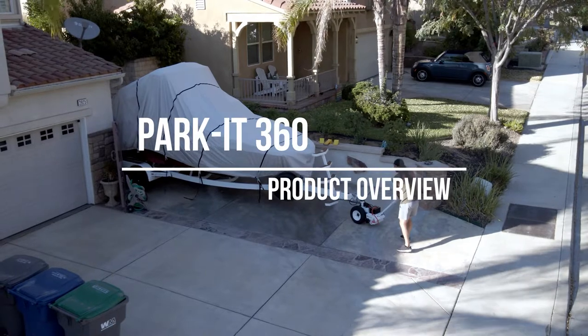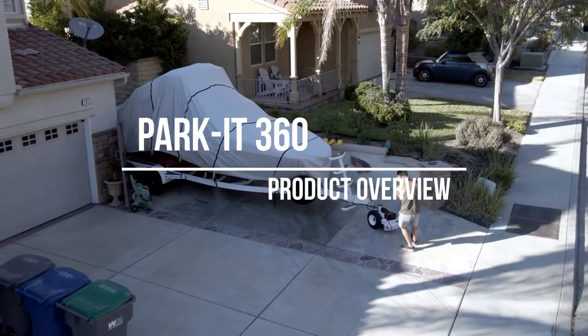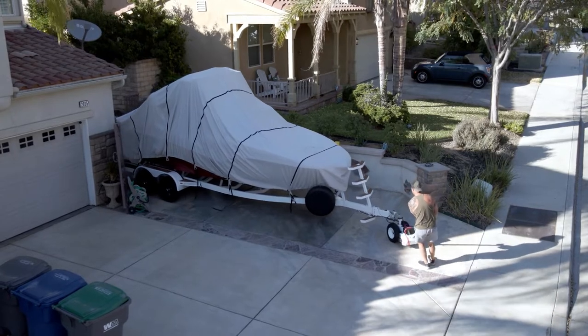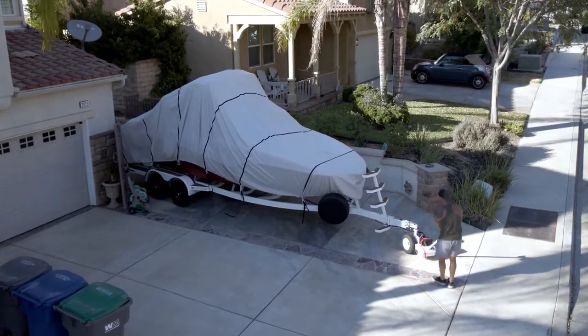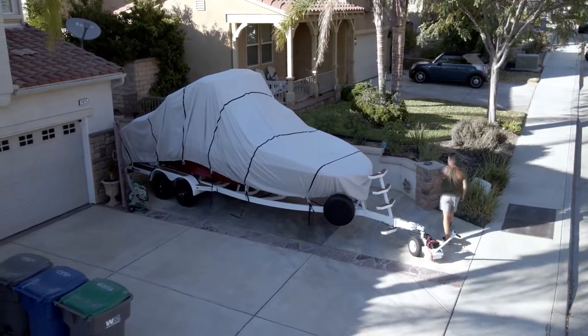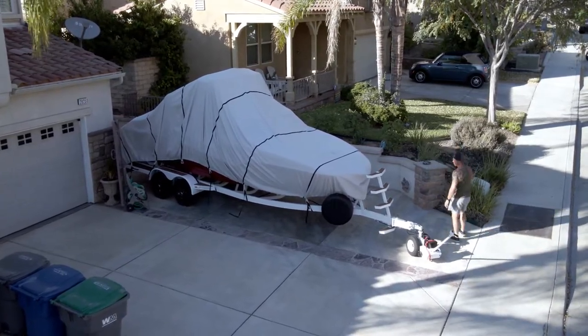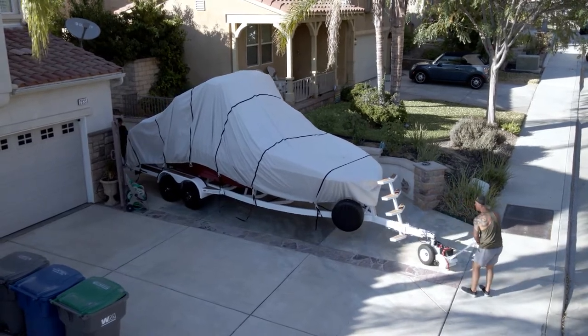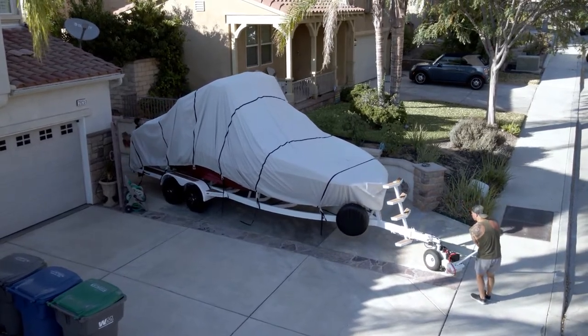Using a Park It 360 trailer dolly couldn't be easier. Just switch the unit into freewheel mode to wheel it to your trailer effortlessly. After engaging the motor and connecting the hitch, it's simply a matter of using the forward/reverse toggle switch to steer. The user faces the trailer while parking and can see where it is at all times, down to a fraction of an inch — something nearly impossible to accomplish with a vehicle.